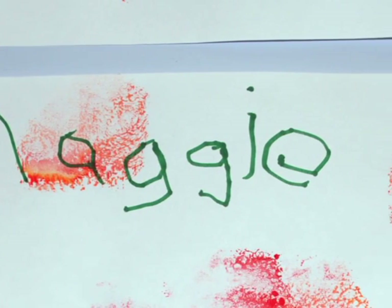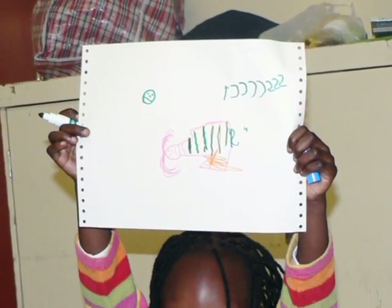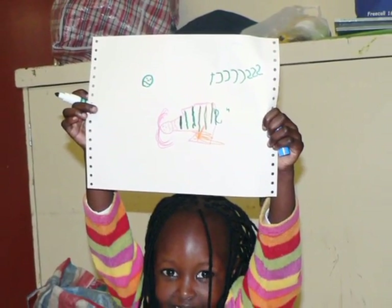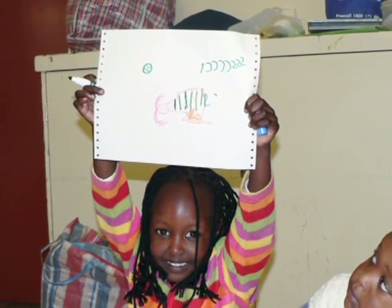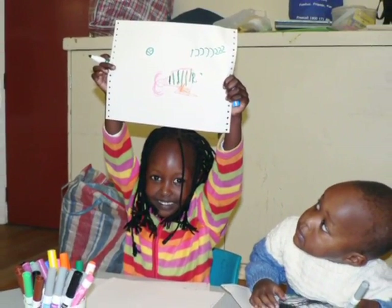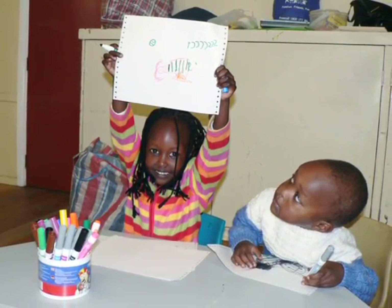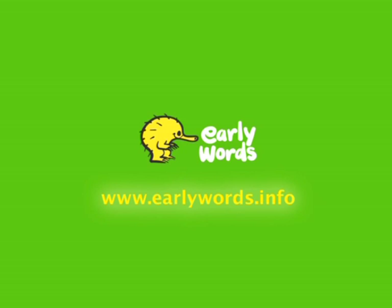Teach them to start writing their name from the left side of the page to get ready for school. Remember to keep drawing and writing activities fun. This will make sure your child enjoys the experience of learning to write when they start school. Look up the Early Words website for more information and ideas.